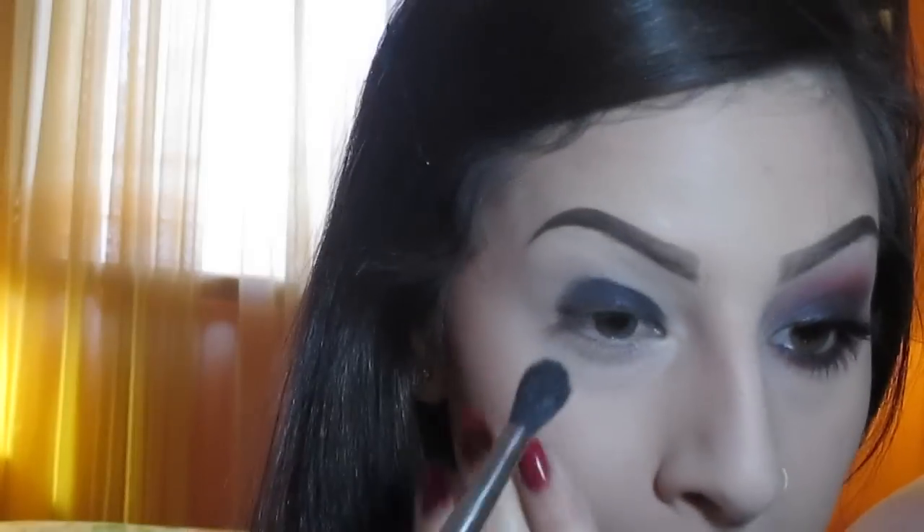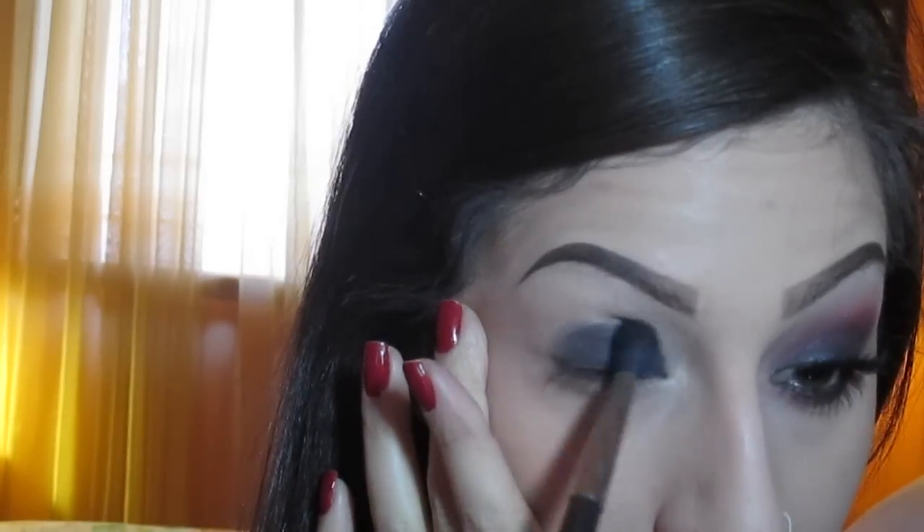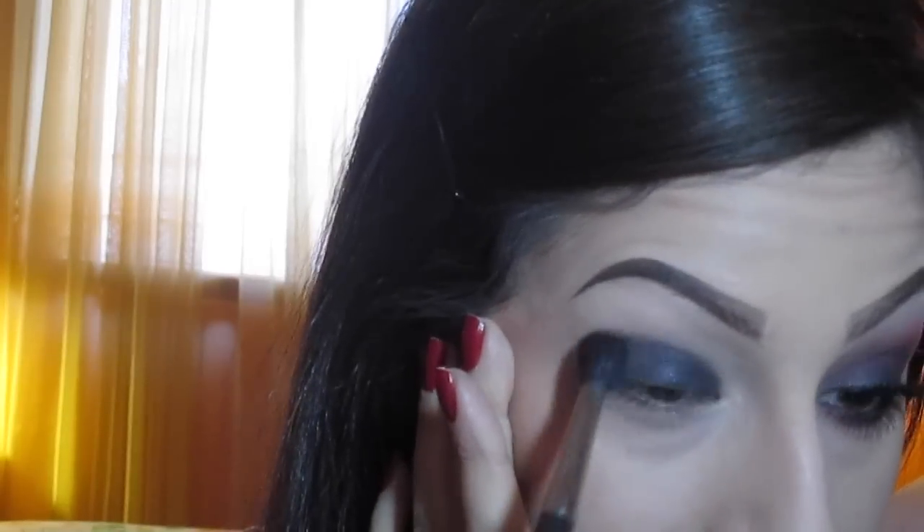I'm just going to be taking a big fluffy brush — this is the 224 brush from MAC — and I'm going to lightly blend out the black in the crease. This look might become extremely messy at one point but I find the more you play around with it and blend it, it comes together at the end. The black is something that you're going to be retouching as well during this look, so don't worry about it if it's fading away — it's easy to go ahead and blend it out after.